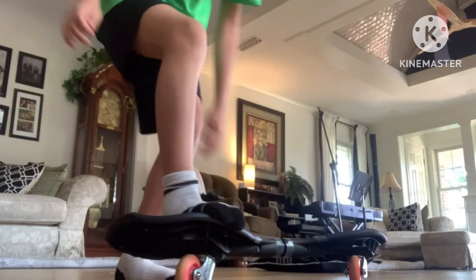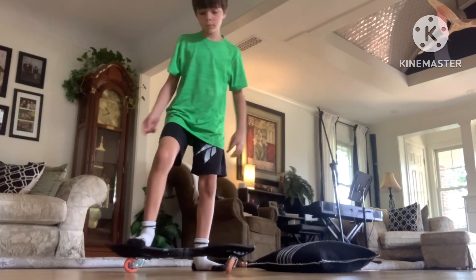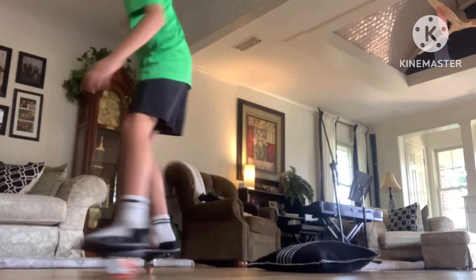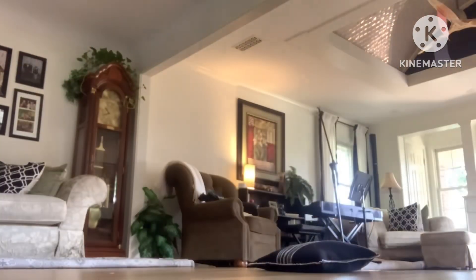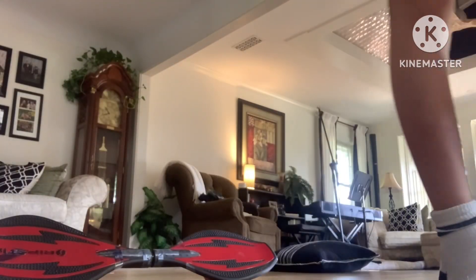To stop, if I'm going really fast I can just turn really sharp and then get off it. Or you can simply take your feet off your lipstick like that.